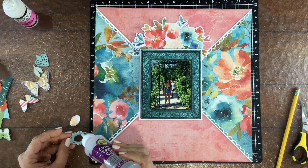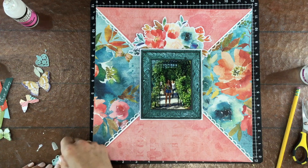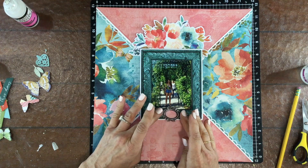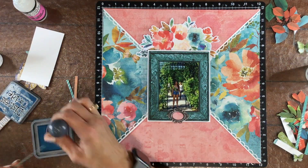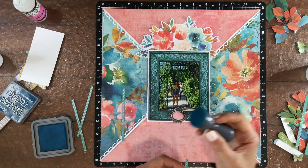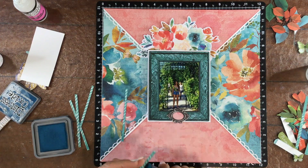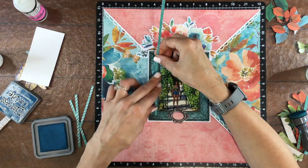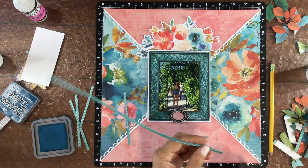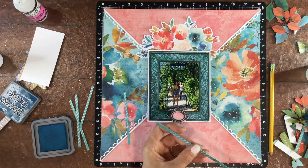Before I do that, I'm going to back the frame with a little bit of pink paper — the same pink paper I used for the pink triangles. I tried it out in a couple of different places and it ends up underneath the photo. Then I took these blue striped pieces of pattern paper, inked the edges with some Uncharted Mariner Distress Oxide, and I'm going to put those going along the inside of the frame.